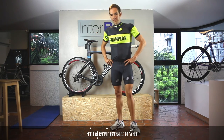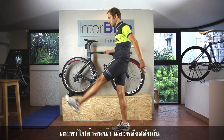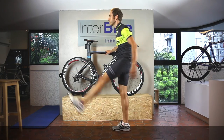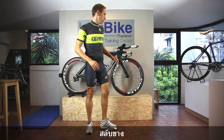And the third one is... change the position.